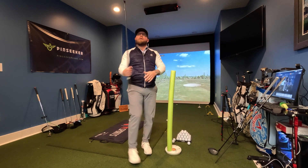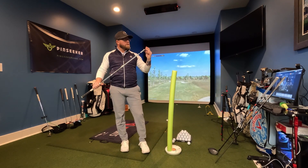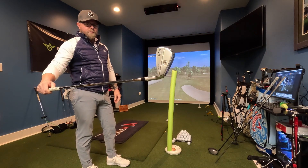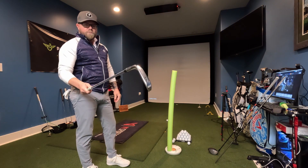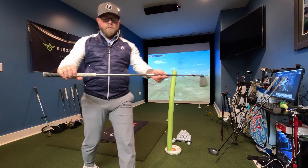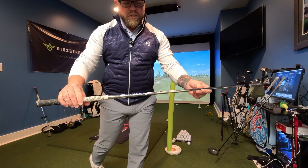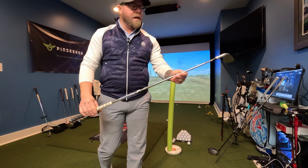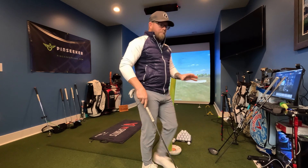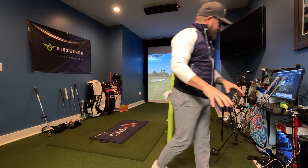New for me this year, I swapped from Titleist to the Callaway MBs. Love these things — very low profile, good weight. I use the Project LZ 6.0, 120 gram shafts. This combination has just been really good to me. Big fan of the Callaway MB irons — love them.